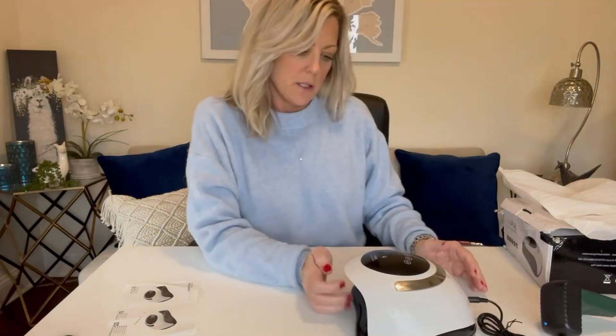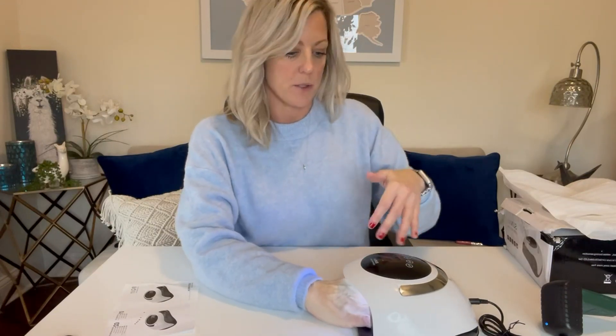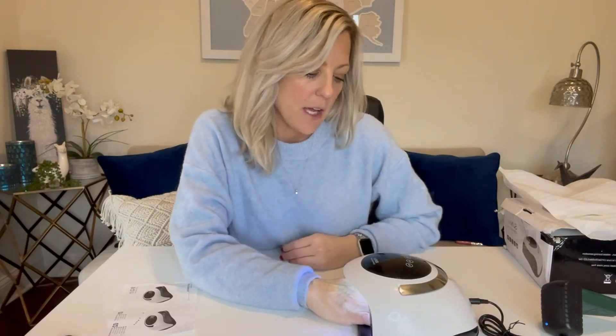Let's plug it in and see what it does. It does sense — as you can see, the light's coming on. It senses your hand right away. I have not pushed a timer yet, and it's actually counting up with how long I've had it underneath.